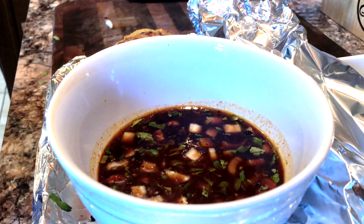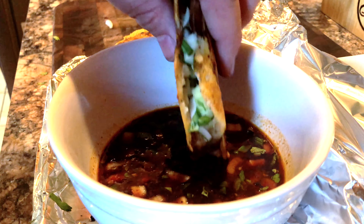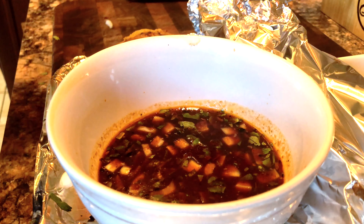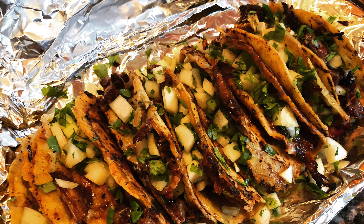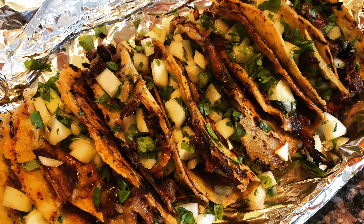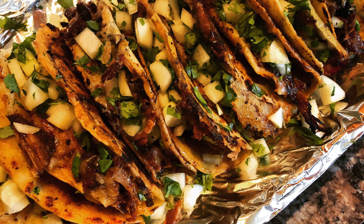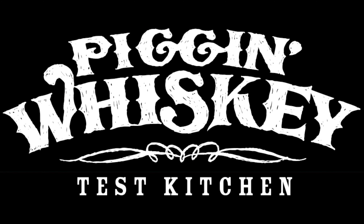Now that our tacos are done, we are going to bring them inside where we have our au jus that has been heated. Into that we have thrown in some onions and cilantro. Think of it as taco lubrication, so that you might shove as many tacos as possible into your mouth. Here is the finished product — please enjoy. We would like to thank you for joining us today in the Pig & Whiskey Test Kitchen. We look forward to seeing you next time.